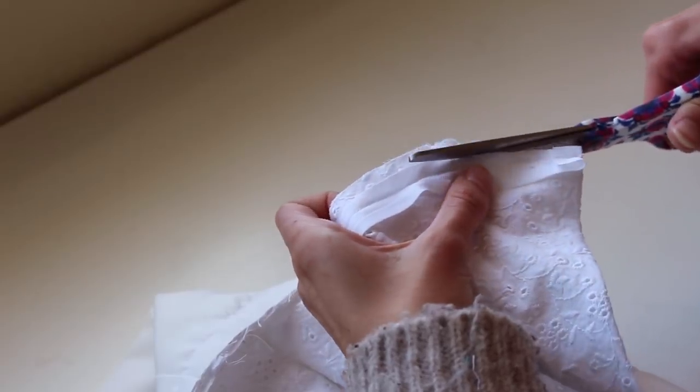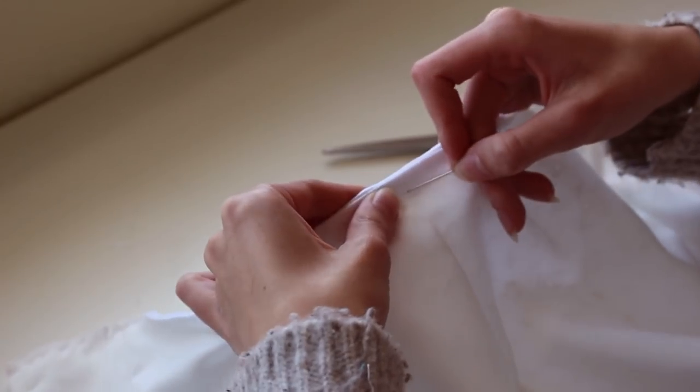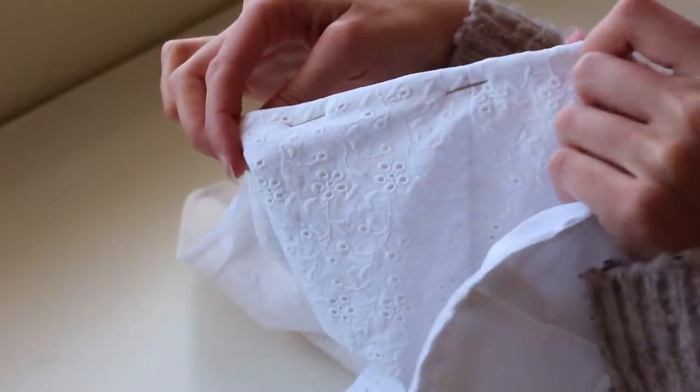Now I'm going to trim down these edges pretty thin, then turn this edge over to the back side, fold this up, and pin down and sew across the other edge. This is how we're going to get the finished edge on the front.